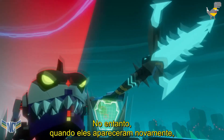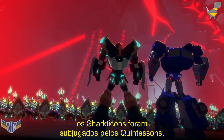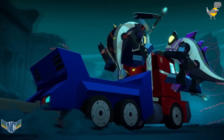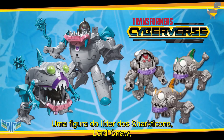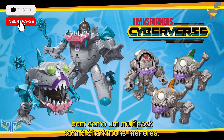However, when they next appeared, the Sharkticons had been subjugated by the Quintessons and served as the aliens' foot soldiers during their invasion of Cybertron. A figure of the Sharkticons' leader, Lord Gnaw, was released in the Cyberverse toyline, as well as a multipack of three smaller Sharkticon figures.